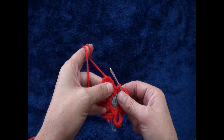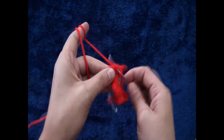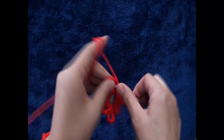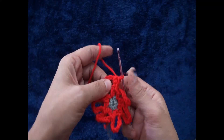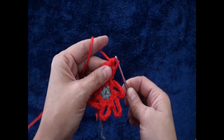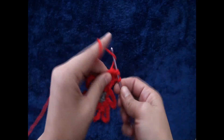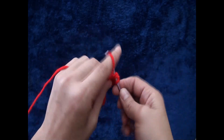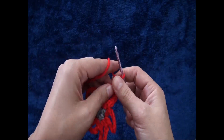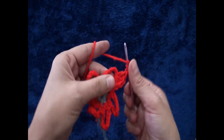Now right here through that eight chain loop I'll make two single crochet, one half double crochet, one half double crochet, one half double crochet, two double crochet, three triple crochet.